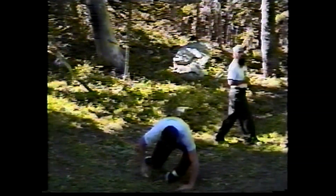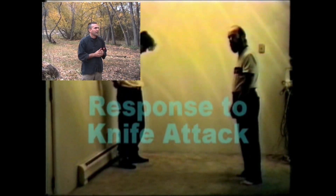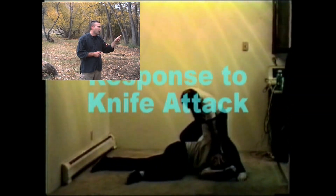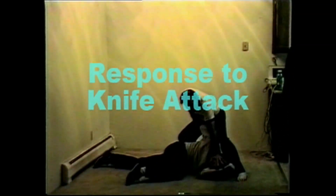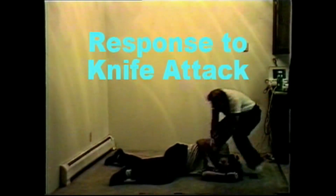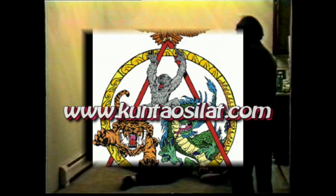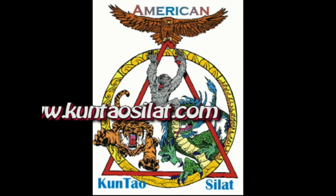It is a serious martial art, the knife being one of the key ingredients of it and for a good reason. Kuntao Silat is to fight that one who wants to kill you, to rape your wife, and to take away your children. Some people call Kuntao Silat a very offensive defense system and it is. To an attacker it is a very offensive system, designed that way with many levels of escalation built into it. But for health and well-being, it is wonderful.